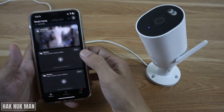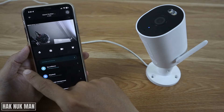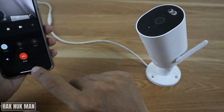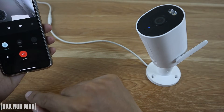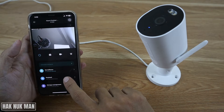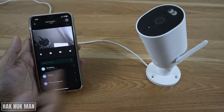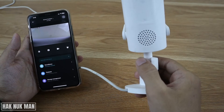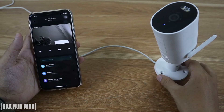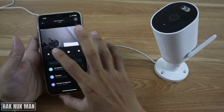Now let's get back to our video. After you turn on the app and enter the camera that you connected, just press this logo — it's a voice button. Now you can speak to the camera and your voice will come up from the speaker here.